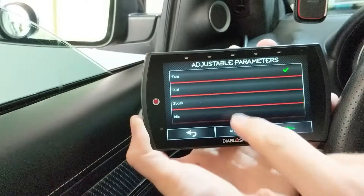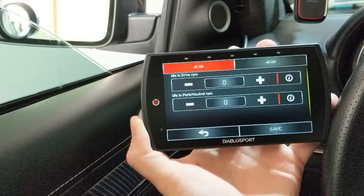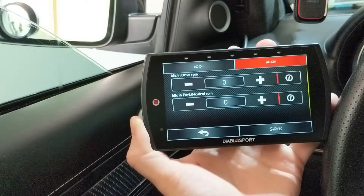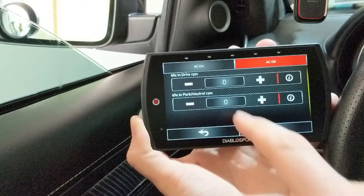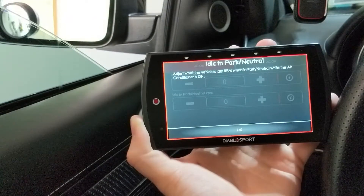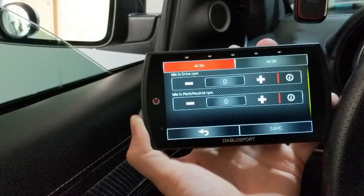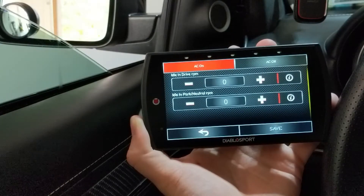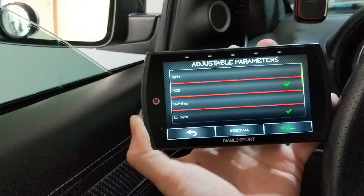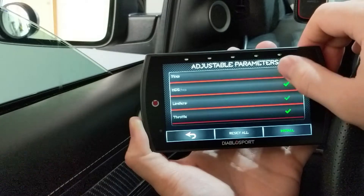Idle is your last option — what do you want your car to idle at. That's the AC on, AC off, idle on drive, idle on neutral. You can adjust what the vehicle's idle RPM is when in either mode. I'm not going to change it — it's at zero as a modifier, meaning it won't alter the factory idle. So I'm going to leave it alone.